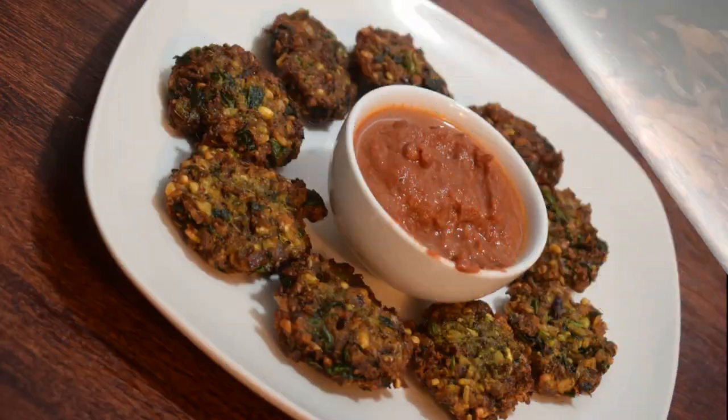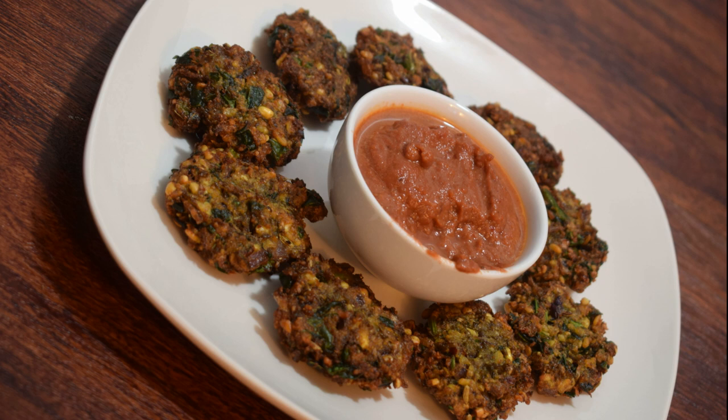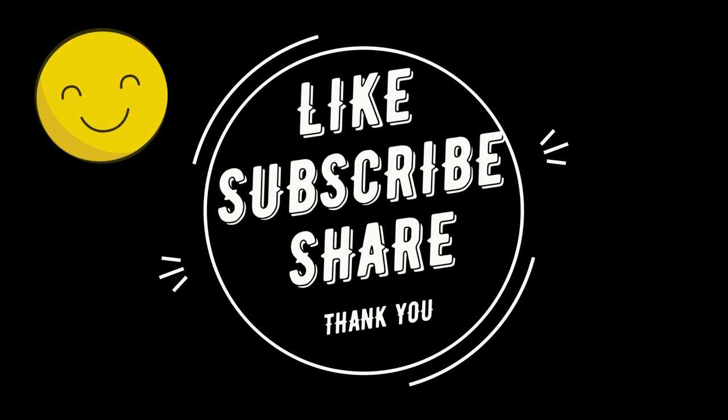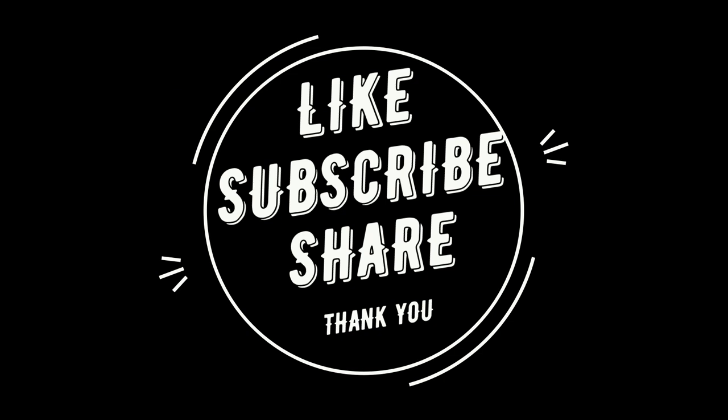Now, let's try this recipe and share your feedback in the comments. Thank you!